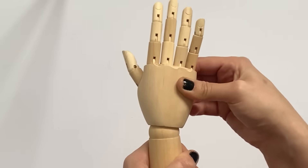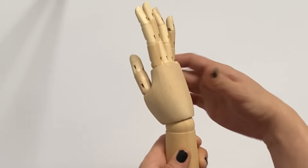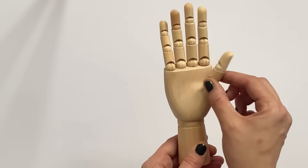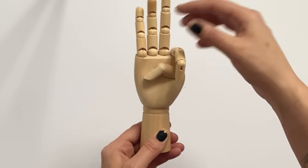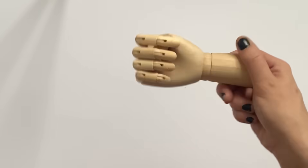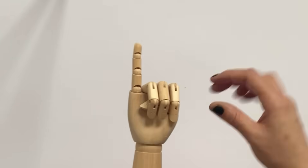First you will need two wooden pairs of hands — the right and the left. The fingers are flexible so you can pull them down, pull them up, or put them in any position you'd like.